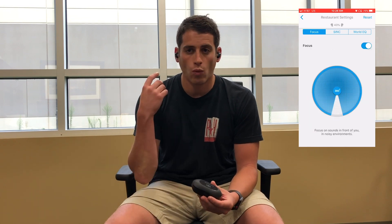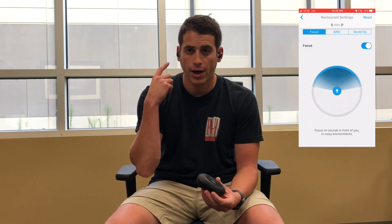It's worth pointing out that with hearables in general, one of the major differences between these and legacy products is that you can upgrade them through software and firmware updates. For example, Nuhara just released a new firmware update for a feature called Focus, which converts what are currently omnidirectional microphones in the IQbuds into directional microphones, giving you more control around the way you use these devices in an amplification-type setting.